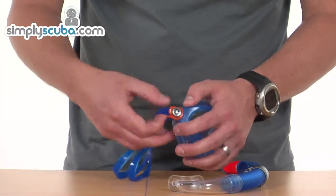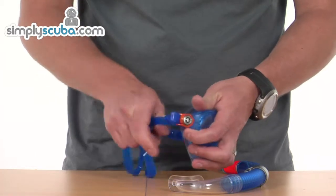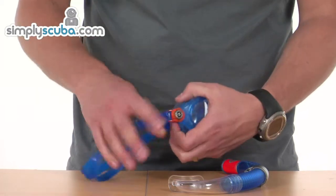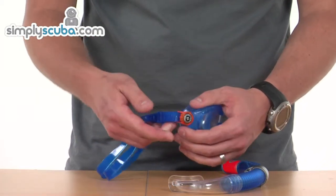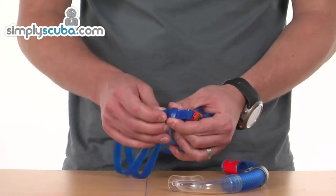The buckle system is very simple — you can just pull it through to make it tighter, but it's locked into place, so you actually need to lift up the little lip to pull it back through. It's a very simple operation but keeps it nice and secure. There's also a little retainer on the side to keep that excess material tidy.